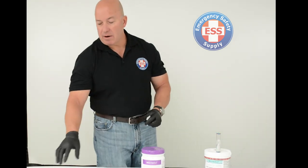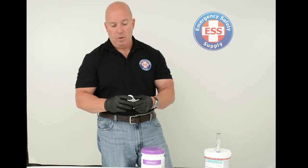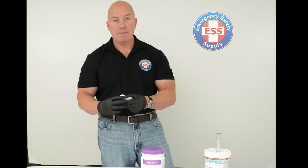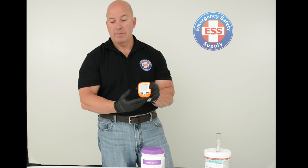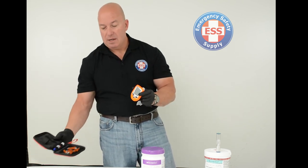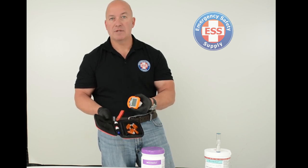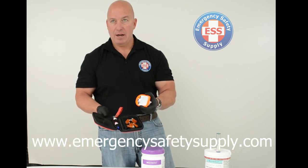Here at Emergency Safety Supply, with the purchase of Microdot extra test strips — the glucometer strips — we will include a Microdot glucometer for free. That glucometer comes with a full case, and additionally we have lancets and glucometer glucose high and low test solutions available on our website at emergencysafetysupply.com.